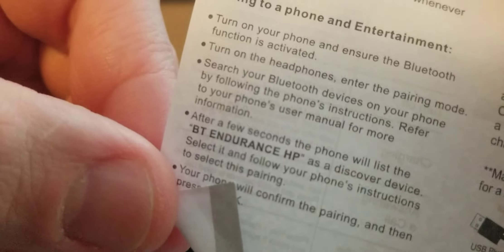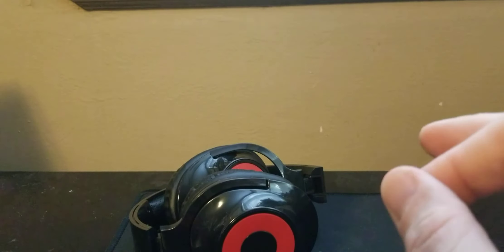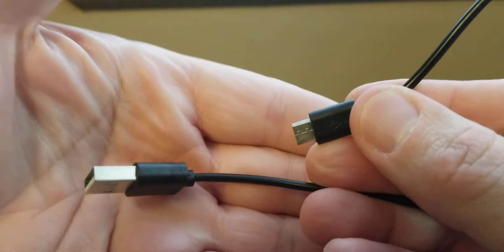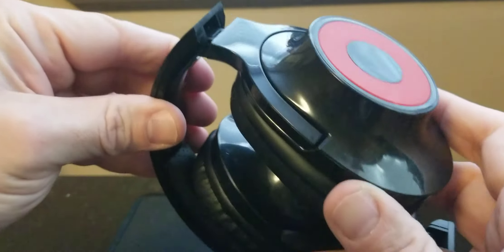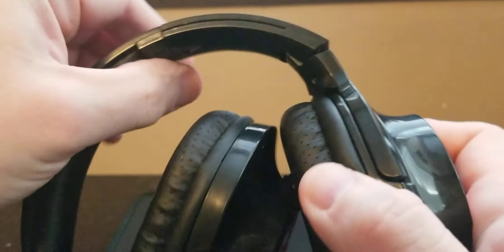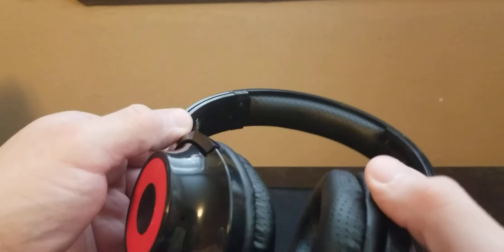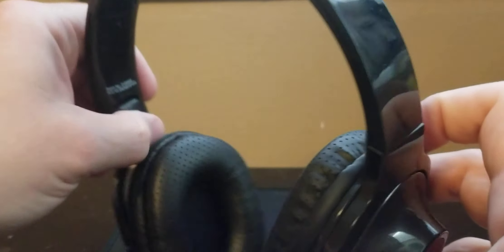The instructions show pairing steps — it comes up as 'BT Endurance HP' on the phone. I had something else popping up and thought it was that, but it wasn't. It does come with a little charger, and it actually folds up pretty cool — I was shocked by that. I only used it around the house a bit and worked out with it twice to test it out.